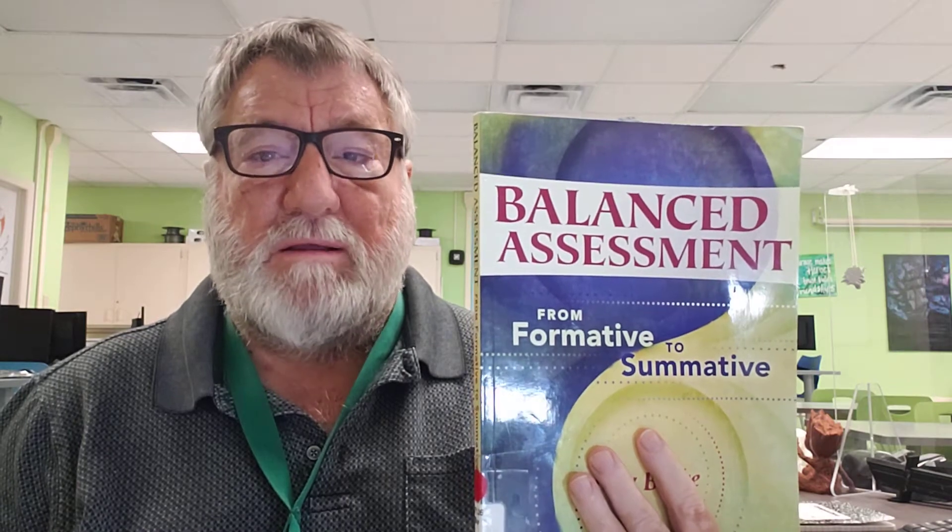Balanced Assessment: Formative to Summative has been a game-changer for me. It's one of the best things I have read as a teacher.